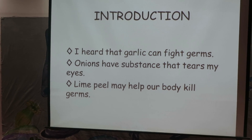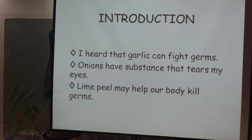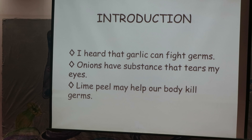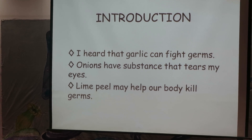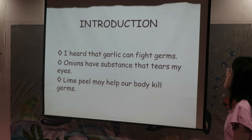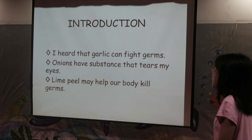Why did I choose onion, garlic, and lime? I heard that garlic can fight germs, and I like to eat them with vegetables. Onions have a substance that tears my eyes when I cut them. And I even heard that lime peel may help our body kill germs.